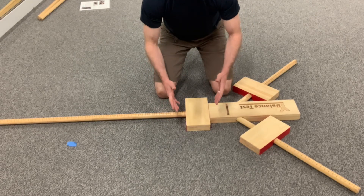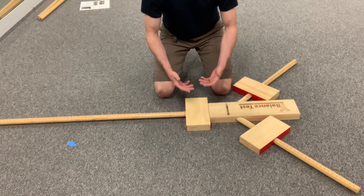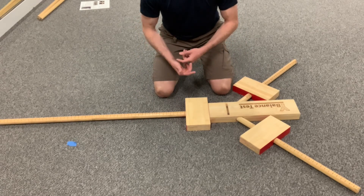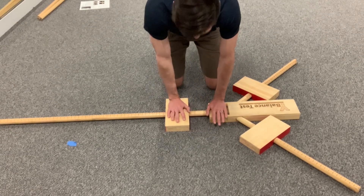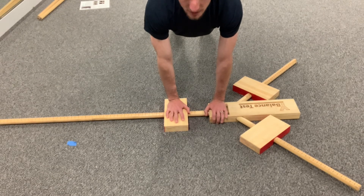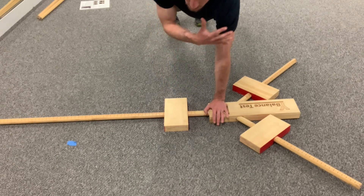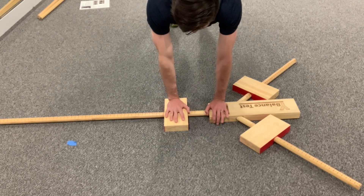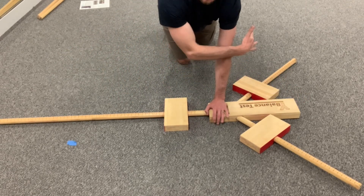To perform the Y balance stability test for the upper quarter, the formal test requires a fancy elaborate setup — let me show you how to do that and then how to replicate it at home. You set up in a push-up position with your feet no more than 12 inches apart. We're testing my left arm, and you're going to reach to the side, to the front on the diagonal, and to the back on the diagonal.